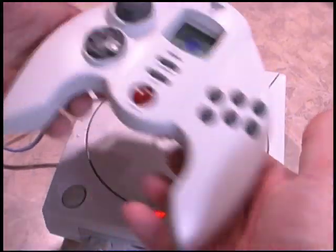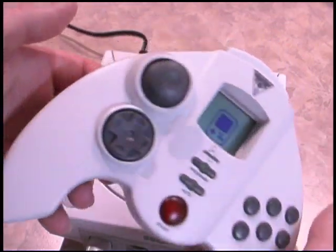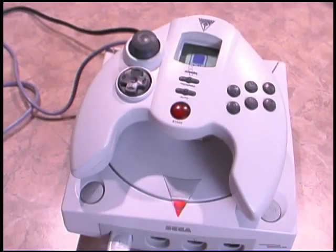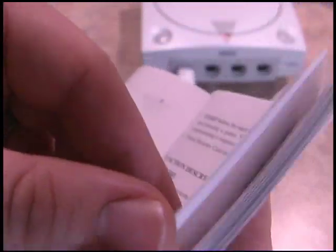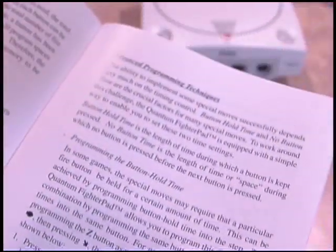I like the way the controller fits into your hands. It's very comfortable and it is gigantic, so it feels like you're holding a Sega Game Gear or PSP or something. You can see here it's practically the same size as the Dreamcast. The Quantum Fighter Pad comes with an instruction manual that teaches you how to program the programmable buttons, and you can program up to 50 buttons into one button. So if you have a character with a 50-button combination special move, this controller would certainly be very handy. The instruction manual is not bad and comes in a variety of languages.